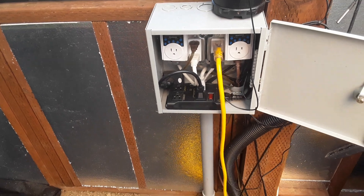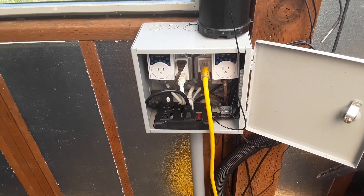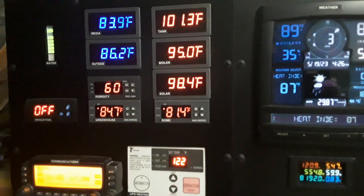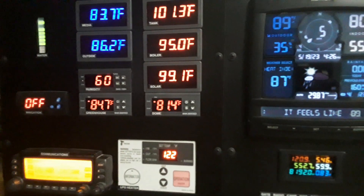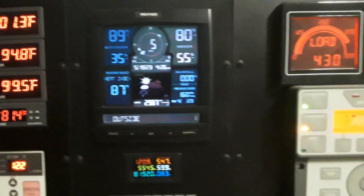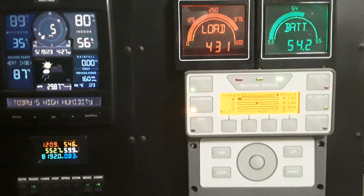The controls here remotely control the temperature and humidity inside the dome. Here inside the dome you can see the temperature and humidity controls, as well as environmental controls and power monitoring controls.